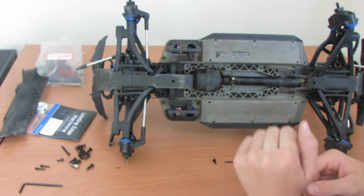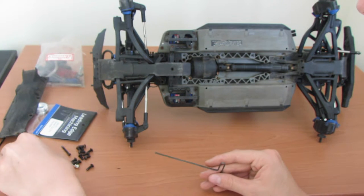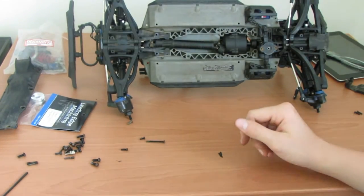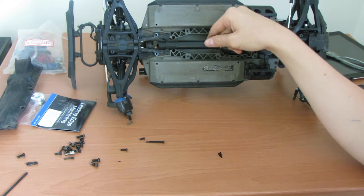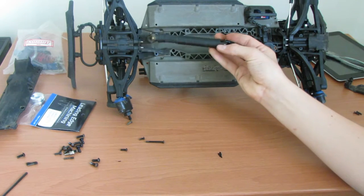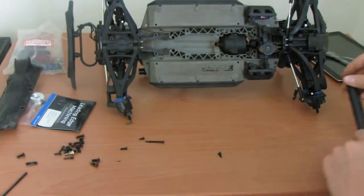With those two grub screws removed, put a bit of pressure on it at an angle and you should be able to pull it out. My drive line was being particularly difficult — you're meant to just remove the two grub screws and slide it back, but that wasn't the case with mine. In the end I just took off this additional piece here and removed it that way. So if you have the same problem, you can do that.